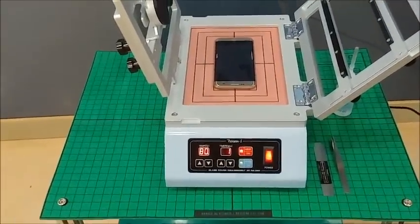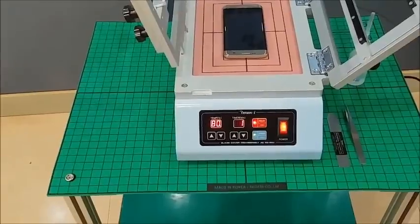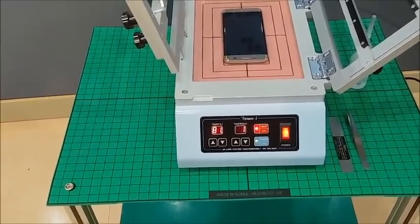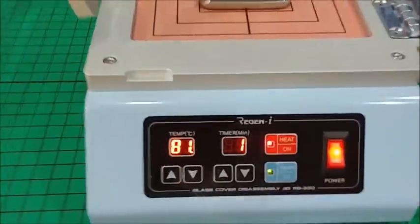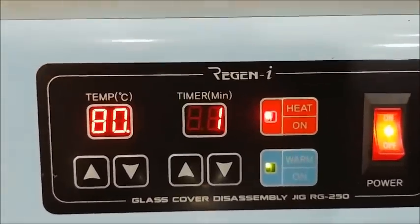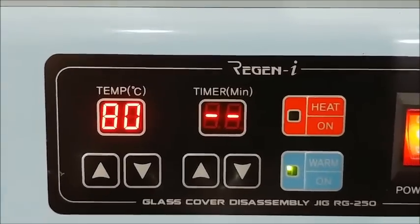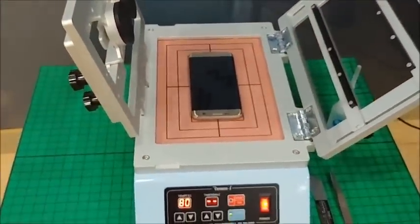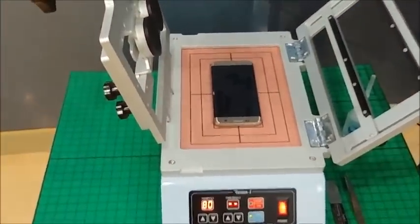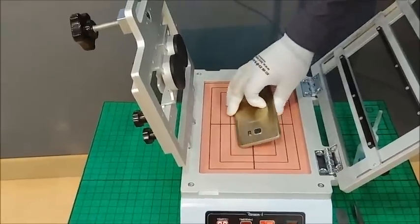The remaining maintenance time is 1 minute, and you can see the timer showing 1 minute remaining with the timer dot blinking. Three beeps indicate the entire heating is completed. Then you turn over the phone.